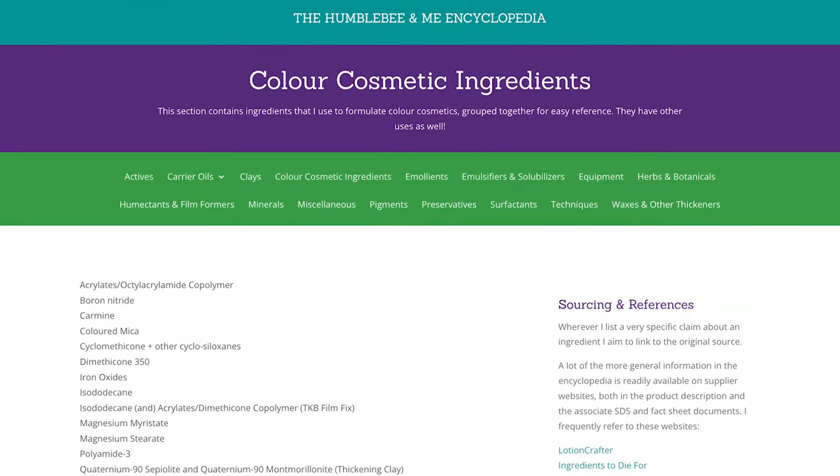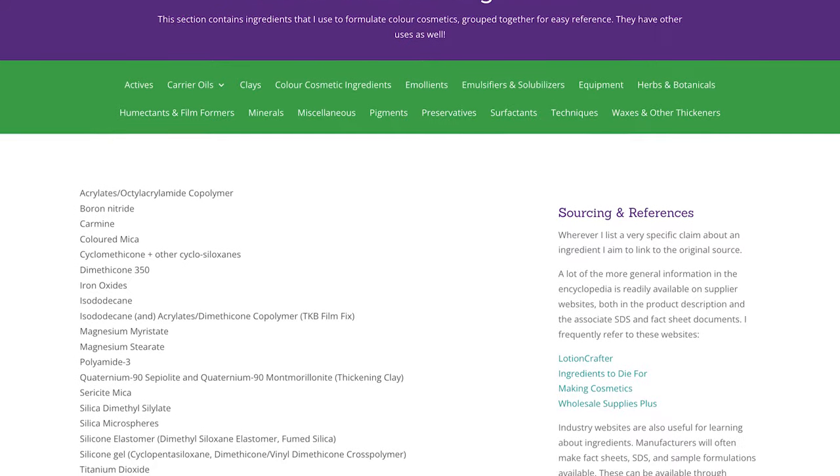You can learn more about these ingredients in the Color Cosmetics section of the Humblebee and Me encyclopedia. Because these formulations are designed to dry on your skin, they will also dry out if you put them in a pan and throw them in a magnetic palette.